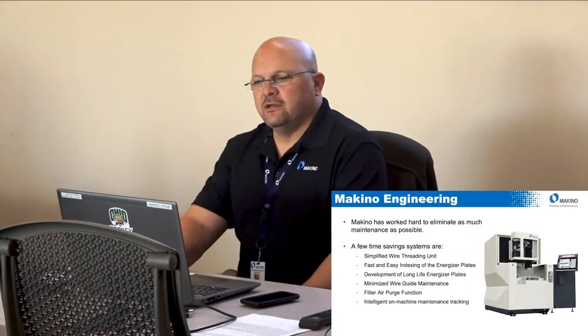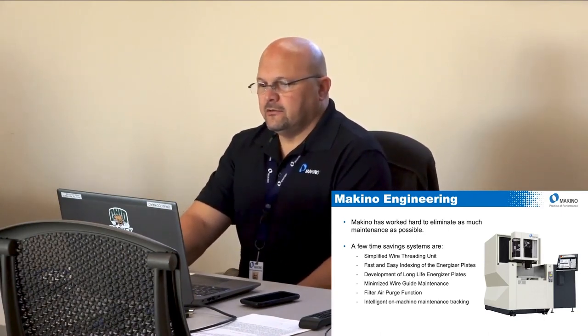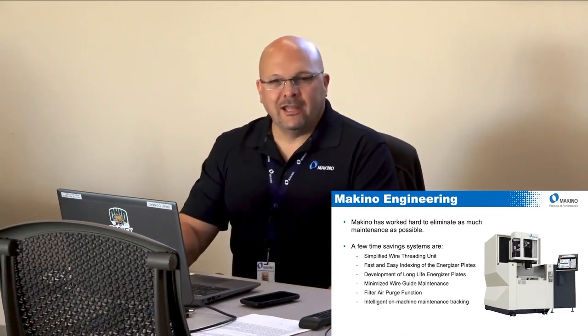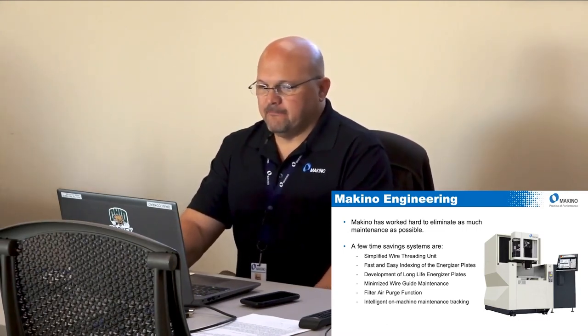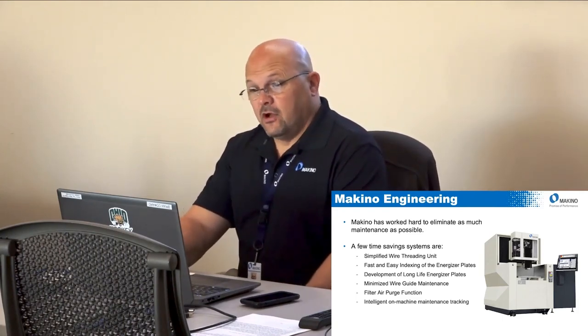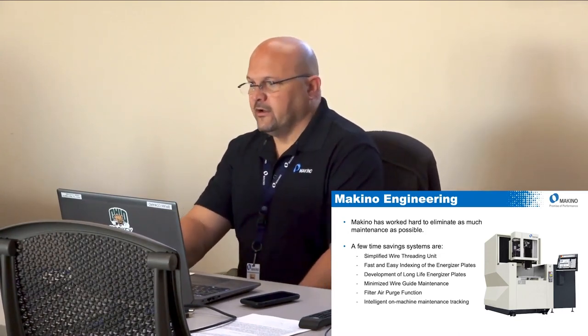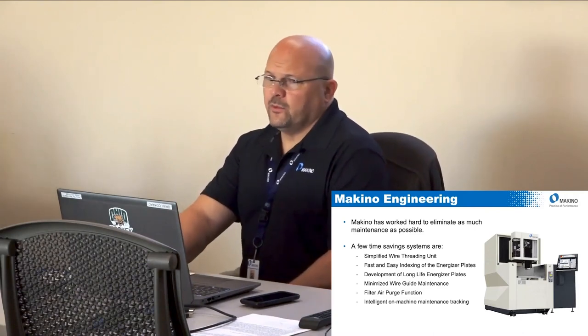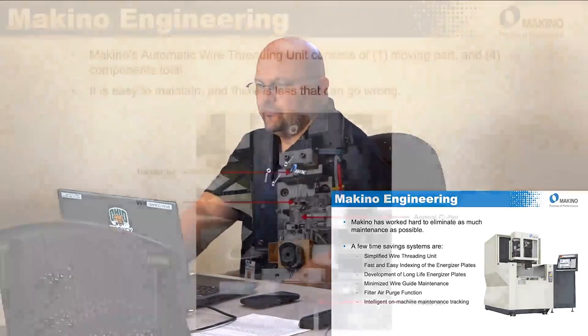I contend that doing maintenance does not really cost you that much — I think the resistance is an excuse, because none of us enjoy doing maintenance. So what has Makino done in their engineering to help with that? Historically, going back to all of our machines, Makino engineers the machines with maintenance in mind — understanding it's a high-maintenance machine type — to make maintenance as easy as possible. Key improvements include: simplified wire threading unit, easier energizer plate indexing, development of long-life energizers, minimized wire guide maintenance, filter air purge function, and maintenance tracking on the control.